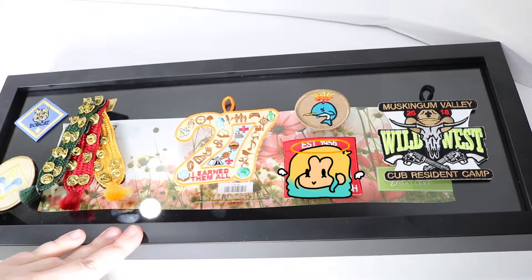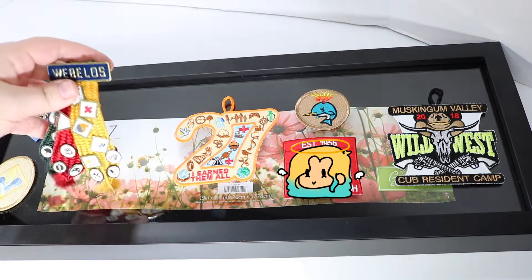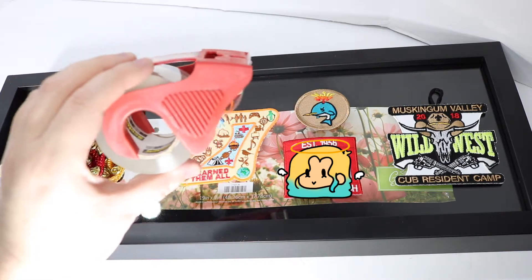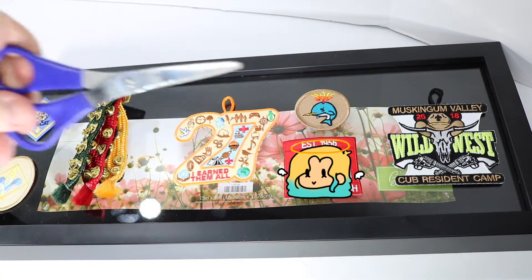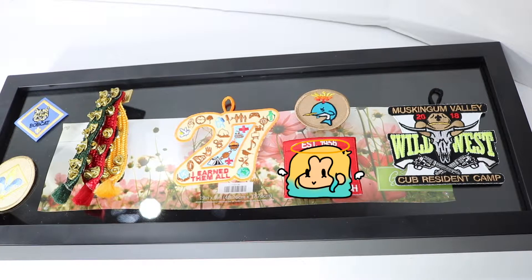And besides this shadow box, which I did get at Hobby Lobby — I think it's like $25 originally, but I got it half off, so just wait for a good sale. Those pins are all scratchy. I might use packing tape, I might not. We're just gonna kind of have it off to the side in case we need it, and I've got a decent pair of scissors and some of these little push pins to help keep things in place.